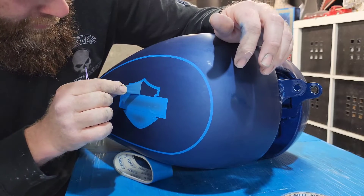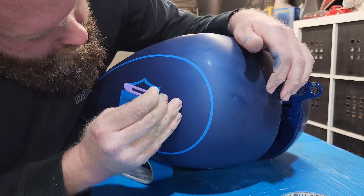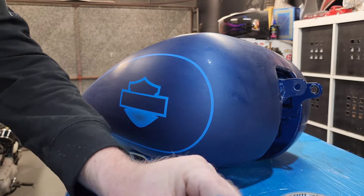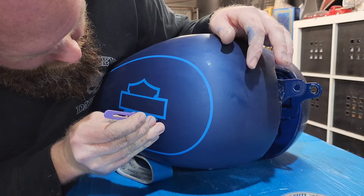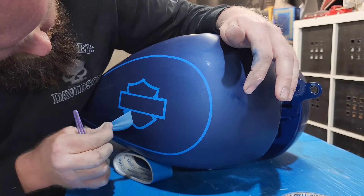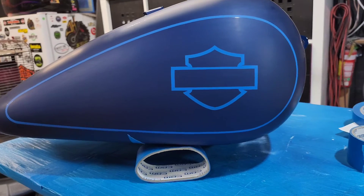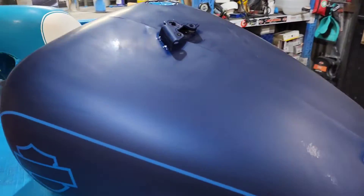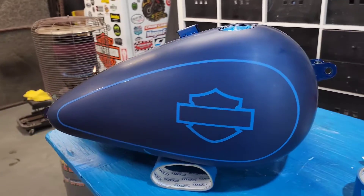Bit of glue. Oh yeah — how did this come out? Look at that color match — bang on. I did this side before. That looks awesome. Well, that's done now. I'll come back, put it in the booth, and we'll put a fly coat on it. So we'll get back to that.